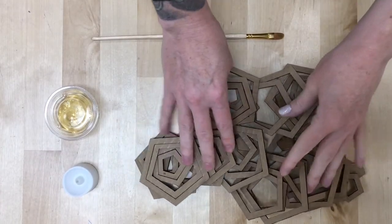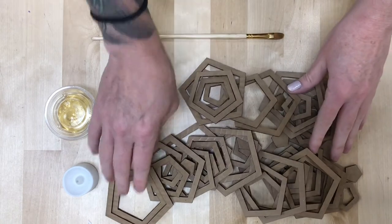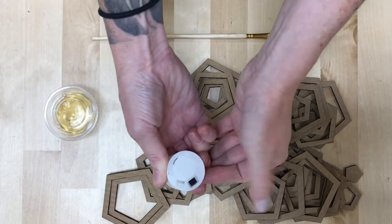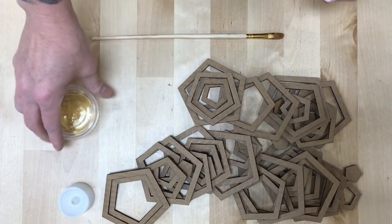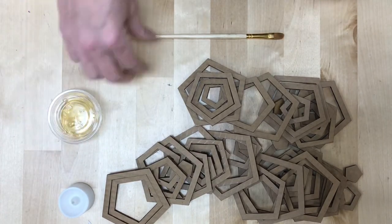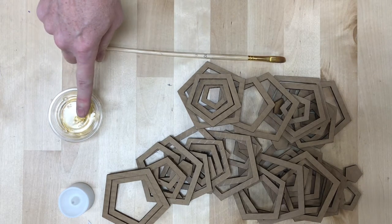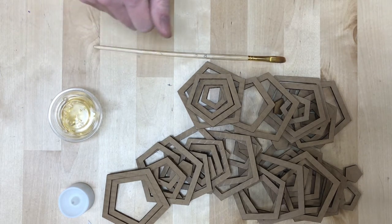Okay, so first and foremost is all of these pentagons — a ton of them. You should have gotten a tealight candle that you can turn on and off, a small thing of gold paint, a paintbrush, a small roll of tape, and in addition to the gold, a small container of glue.